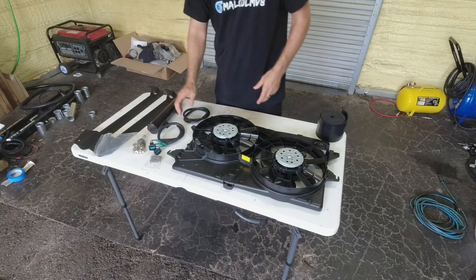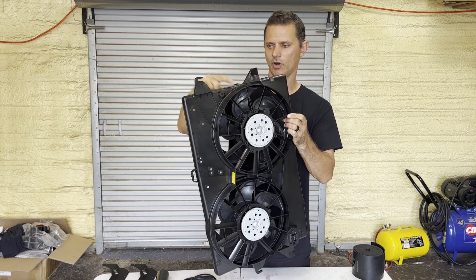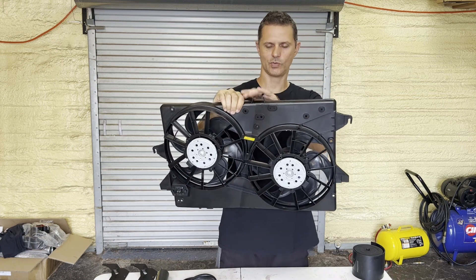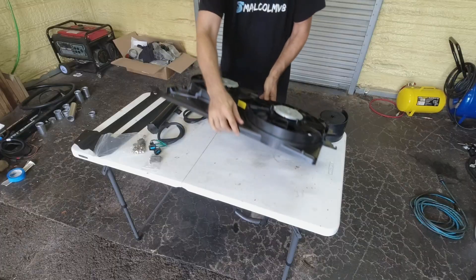So let's jump right into this. First thing we're going to do is get rid of these tabs — there's two on each side, so four tabs total: two here, two on the bottom, and one on the top. They interfere with our fitment. We're going to cut those off, grind them down smooth, and then proceed to fitting it to the radiator.